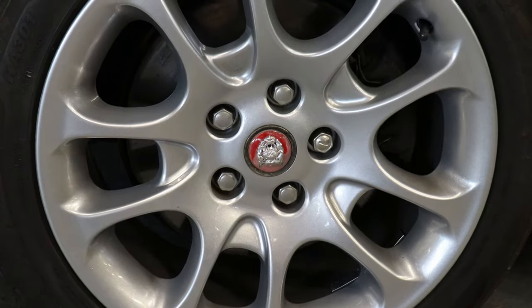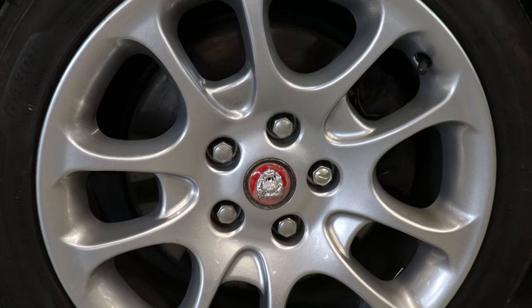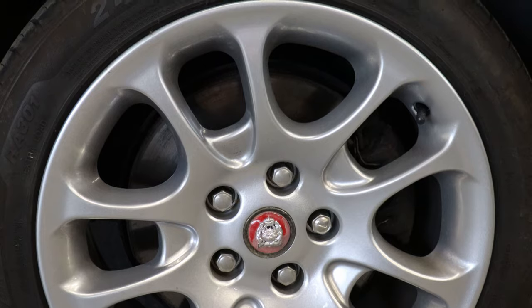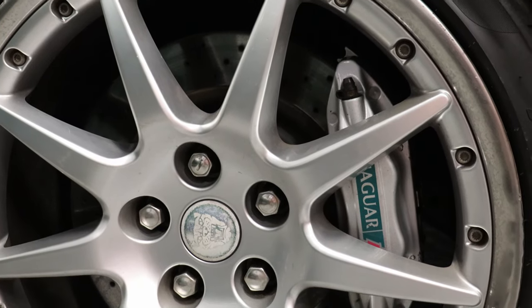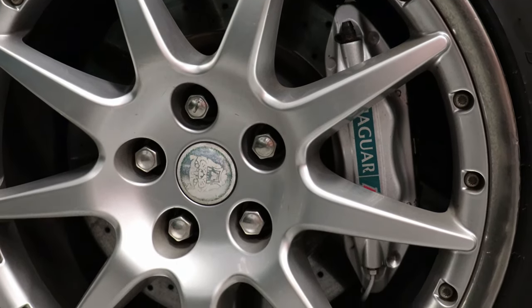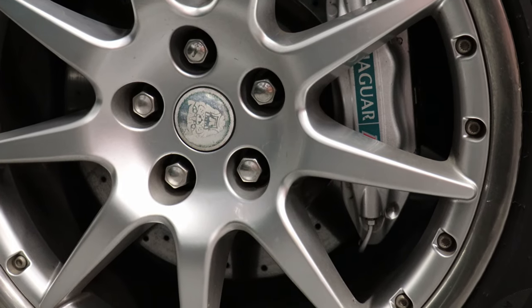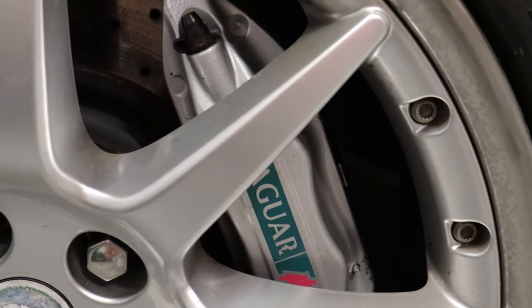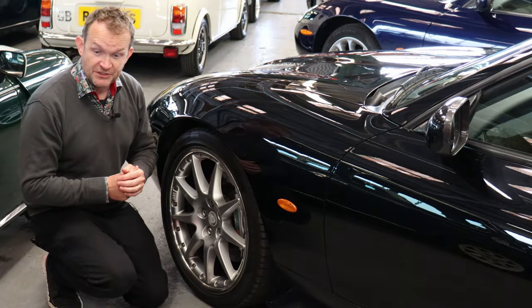Disc brakes all round on the XK8, but braking was one of the weaker areas. You'll really feel the lack of braking performance, particularly on the supercharged models. The good news is that a Brembo upgraded brake pack was available from dealers, and is well worth looking out for. You can also retrofit upgrades from Brembo or similar manufacturers — a brake upgrade is recommended if your budget stretches to it.